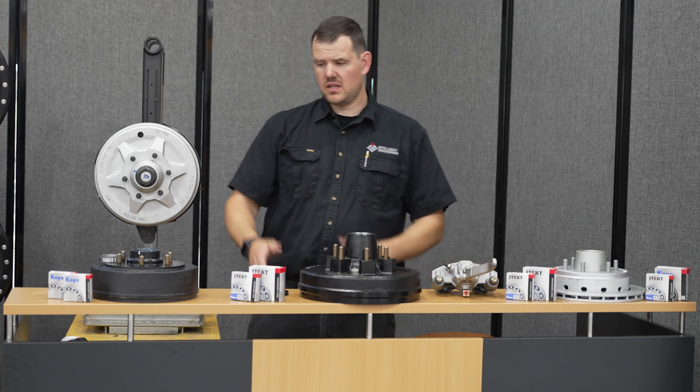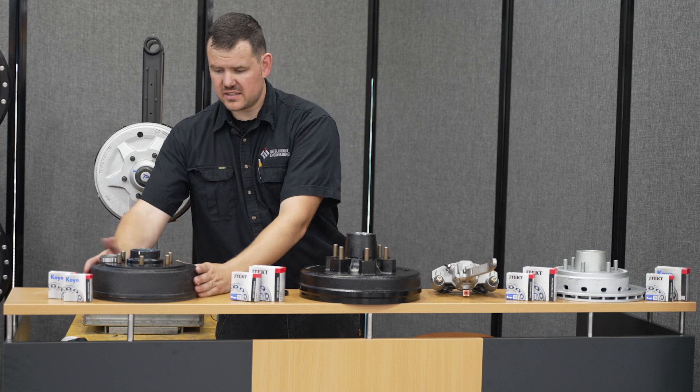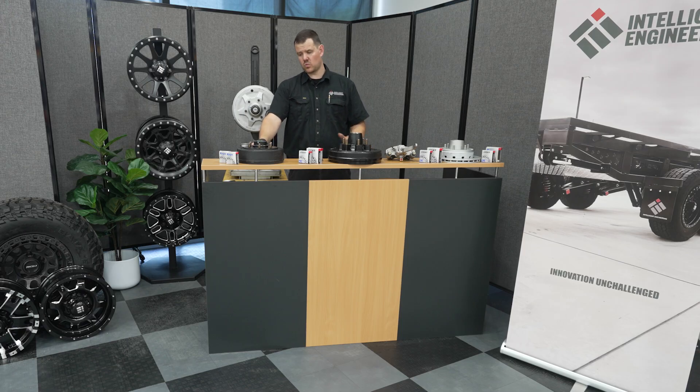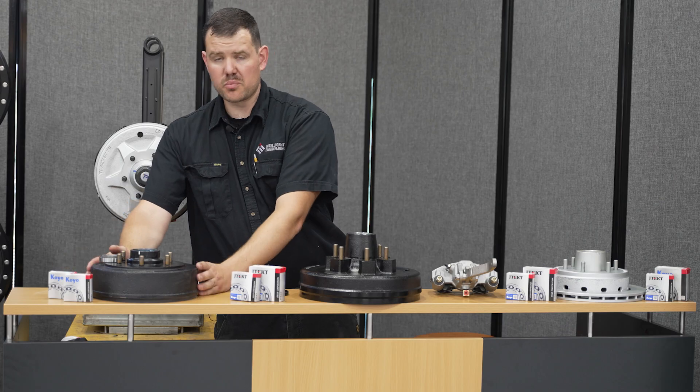The first brake you will be receiving is a 10-inch drum brake. This 10-inch drum brake is normally found on your Alco leaf spring systems — it's the smaller variation, the basic system, but it's very popular.